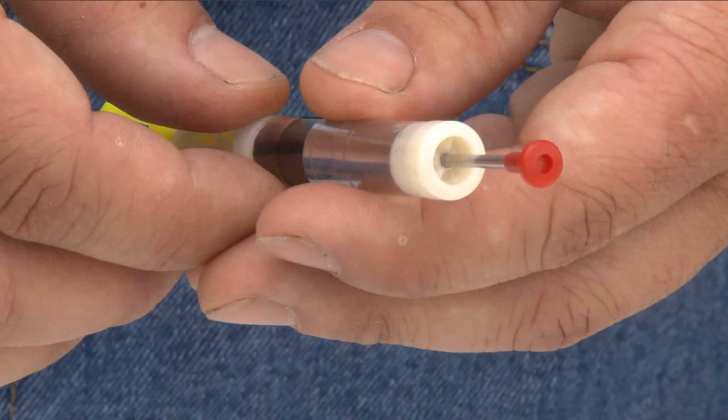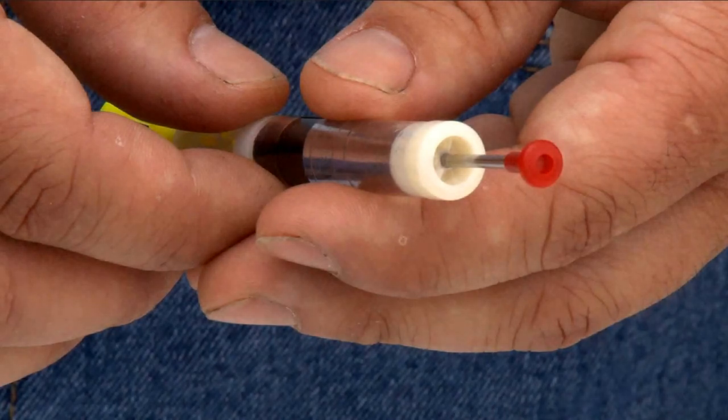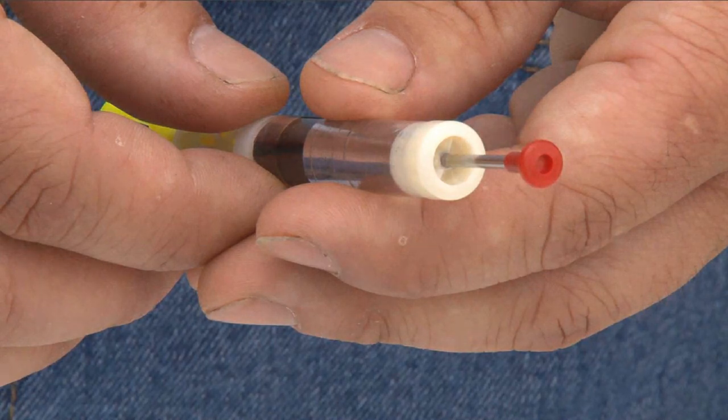They all need the red needle cap to stay on. The red needle cap is so that it doesn't disperse any of the medicine until it penetrates the animal. It'll slide back down the needle inside the hub.